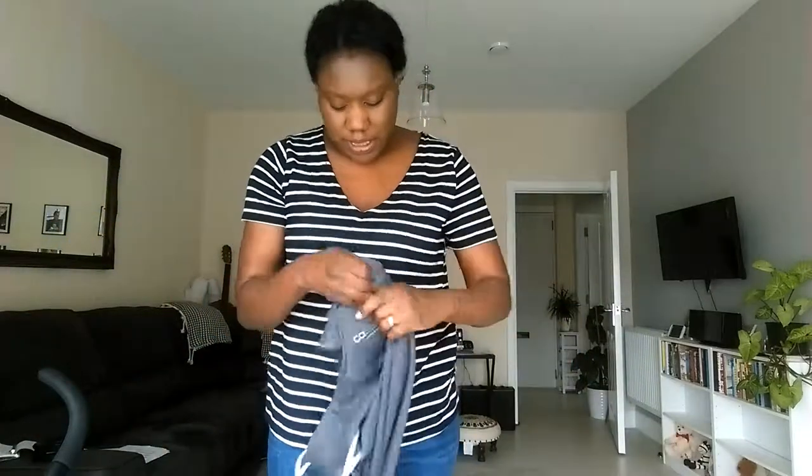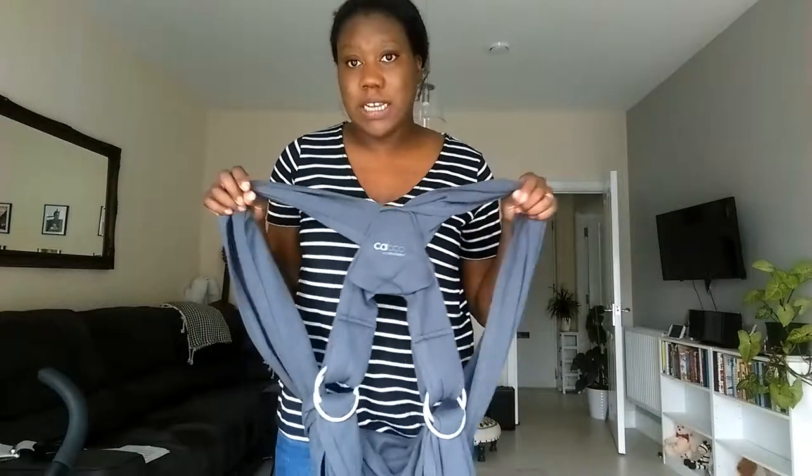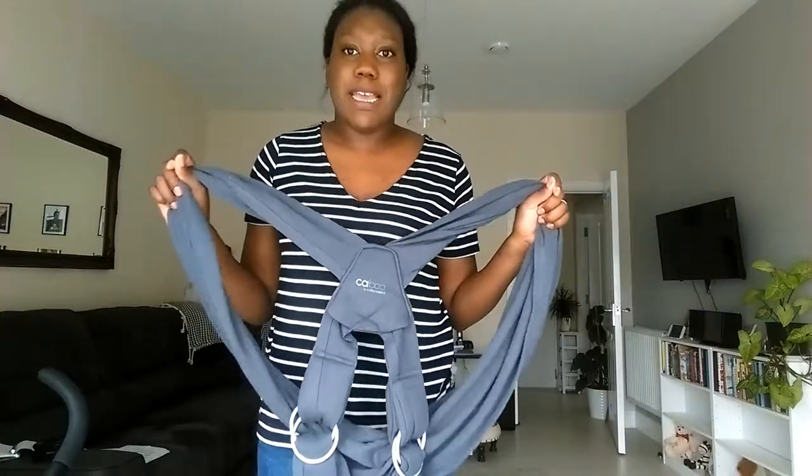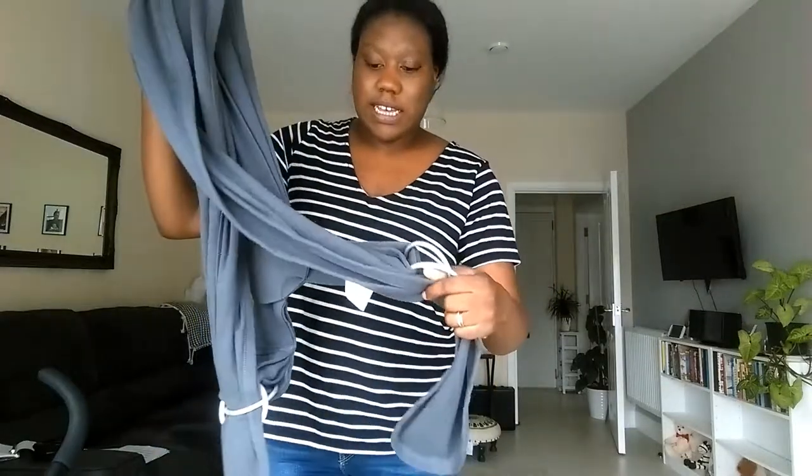The sling that I have is the Kabu Cotton Blend. I got this from eBay. This is the sling. Normally you would see slings that have rings on it. This one is just like one sheet of material, whereas this one is already pre-done for you, as you can see, which makes it so easy — which is why I love this sling.